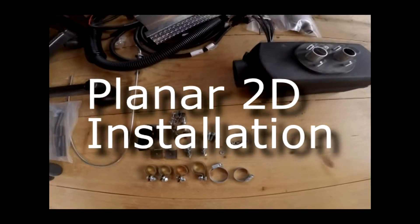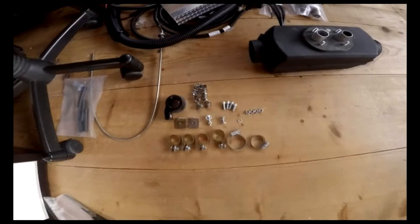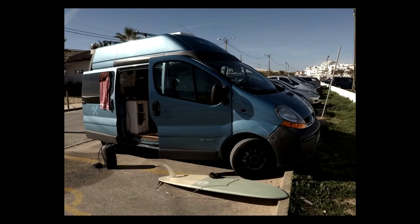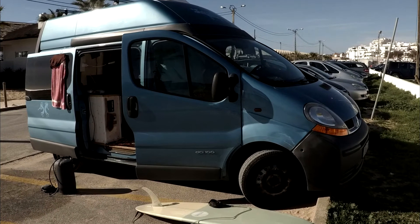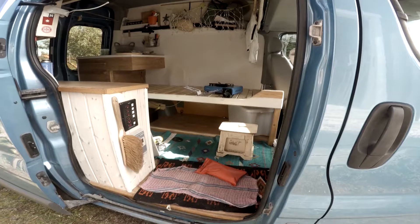So I've got a shelf at Planar D2, and I'm going to try to show you pretty quickly how I installed it. It's a great little heater, and it's going to be going in my Renault surf van, which we used last year all over Europe and Morocco. Here's the basic design layout.